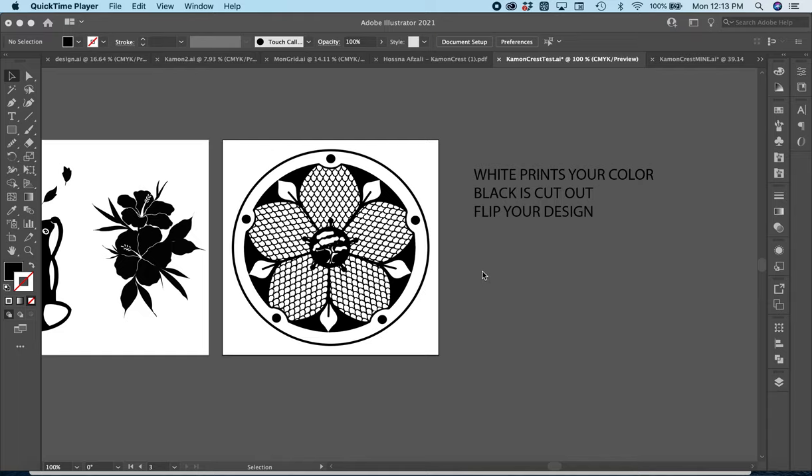I'm going to show you how you can flip your designs to prepare your file so that it's ready to cut out using the laser engraver. Remember that the white part of your design is going to print your color, and then the black part is going to be the part that is cut out on your design.